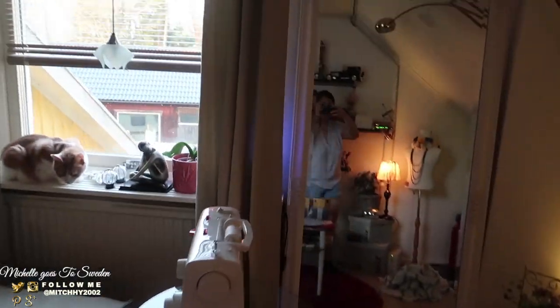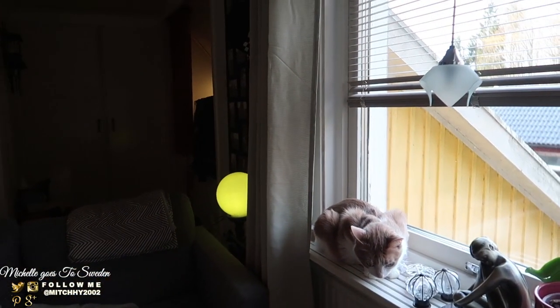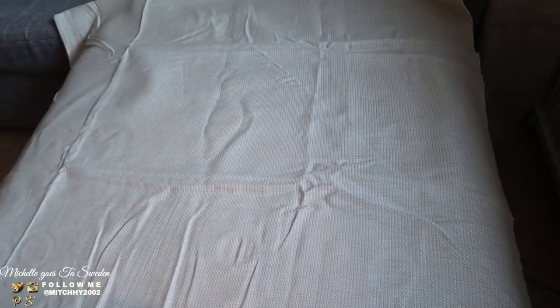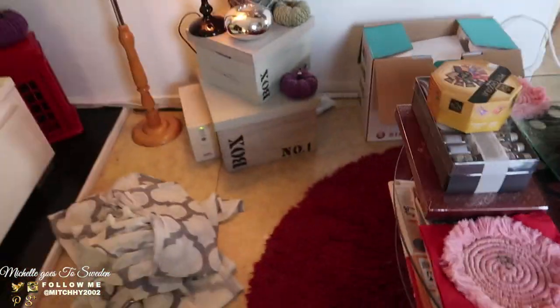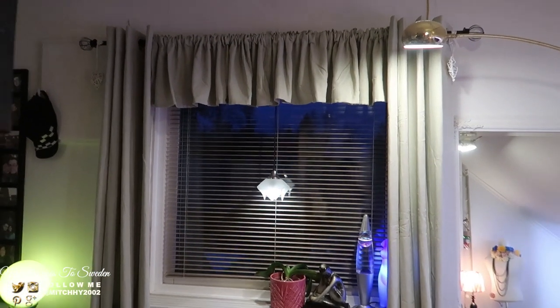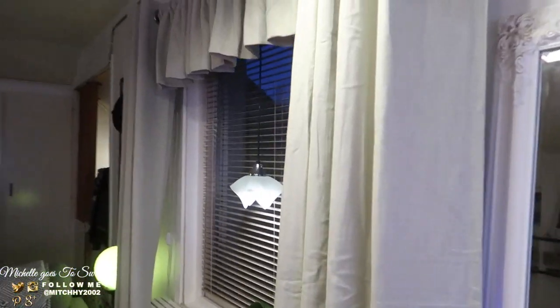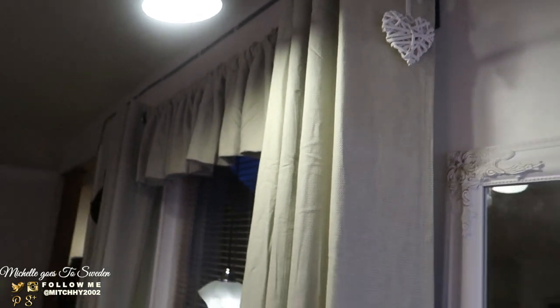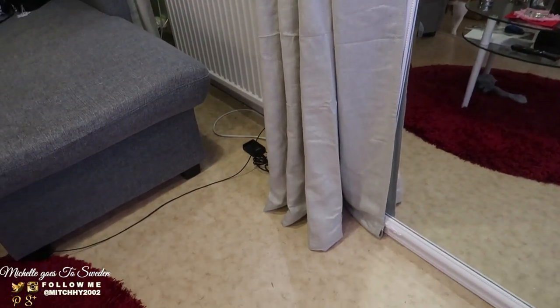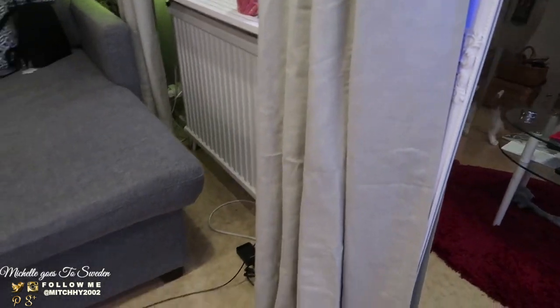Does it look okay? I'm not sure if it looks good yet. Maybe when it's in the light it'll look better — when there's daylight, it looks green, but when inside, it looks more gray. Anyway, let me finish it! Let's see how the window turns out. Ta-da! So this is our curtain now. It's a bit wrinkled — I'll iron it or steam it later. I'm hungry and want to eat first.